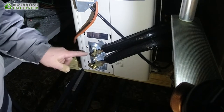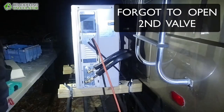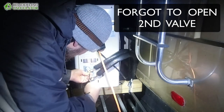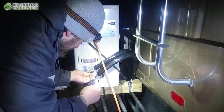The refrigerant is now all inside the system. The refrigerant wasn't circulating and I was replacing all the contacts on the wires and whatnot — and all it was, was that we didn't open the second valve. There you go — that fixed it.